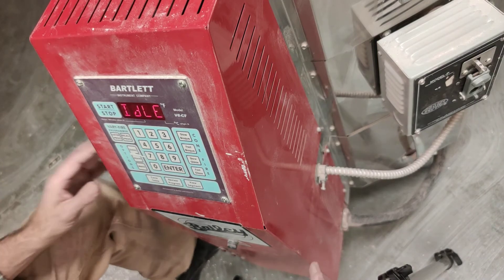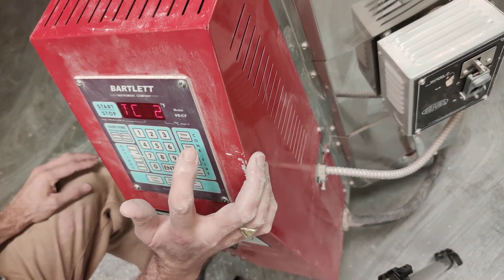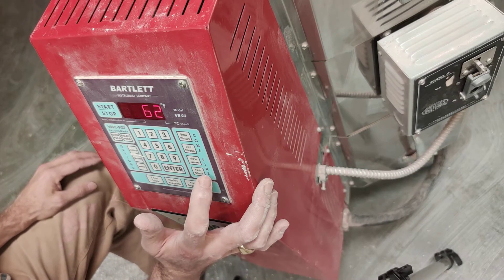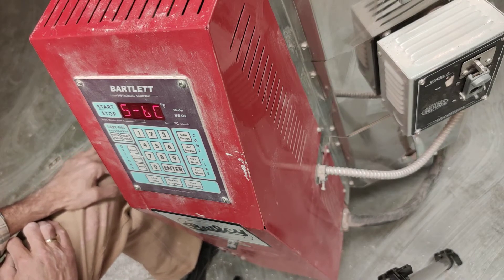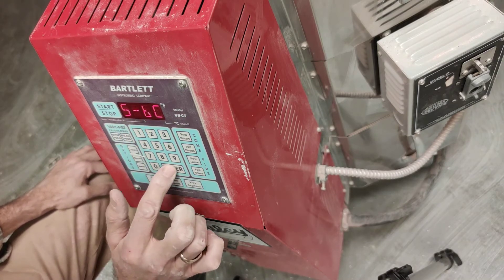I'm going to have a look here. Here are my cone fires: slow bisk, fast bisk, slow glaze, fast glaze. Slow glaze is always the way to go, because your pieces are less likely to crack and break. I have SBC — slow bisk — and I press enter.